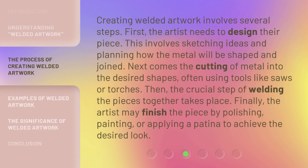Creating welded artwork involves several steps. First, the artist needs to design their piece — this involves sketching ideas and planning how the metal will be shaped and joined. Next comes the cutting of metal into the desired shapes, often using tools like saws or torches. Then, the crucial step of welding the pieces together takes place. Finally, the artist may finish the piece by polishing, painting, or applying a patina to achieve the desired look.